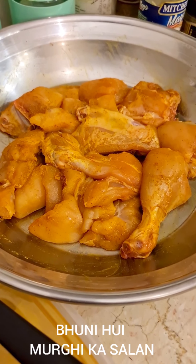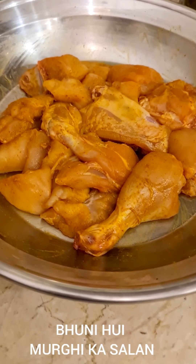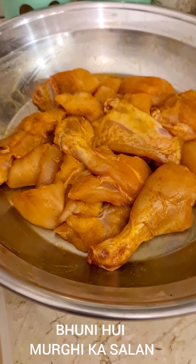Hi everybody, I am making a chicken curry today but this is a different kind of chicken curry because this is bhooni hui murgi. Basically what I am going to do is bhooni a whole lot and the curry will be drier than a normal murgi.